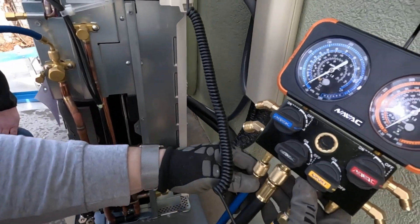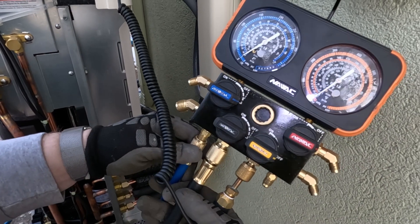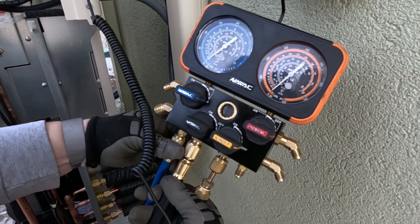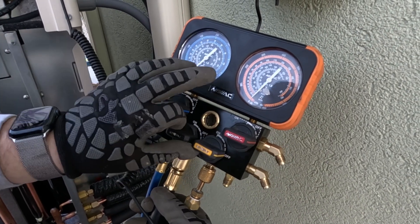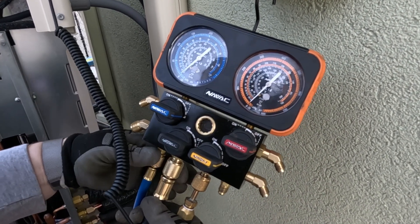I really like these gauges. These are NAVACs. I think they're cool because they don't have the crank valve — it's just a ball valve, so it makes it a little bit easier to do everything.